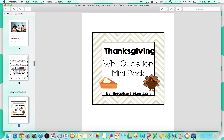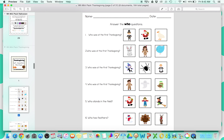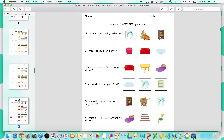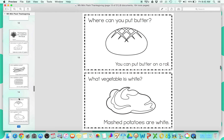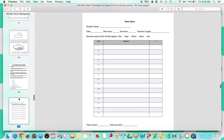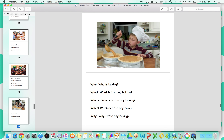The Thanksgiving one and the other series follow the same order, so I'm just going to give you a quick rundown. The Thanksgiving pictures are so cute. It follows the same structure — the WH minibook and the picture flashcards.